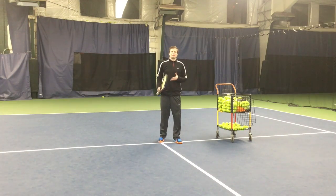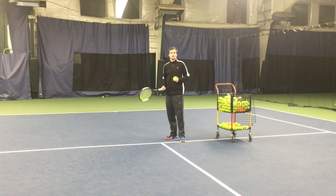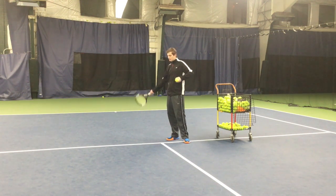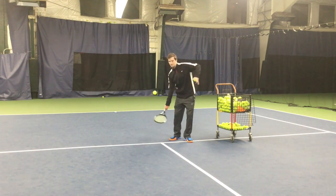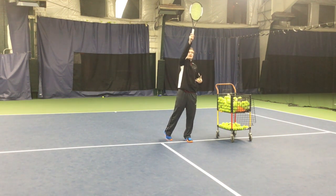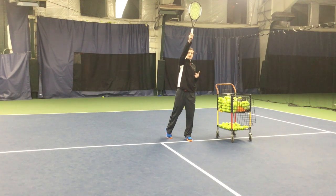You don't even need a partner. You're going to be about the depth of the service line or even closer to the net. You're going to start by just tossing the ball up so that you don't have to move to hit it. Start with your racket low, very short backswing. Contact, then finish as high as you can — your hitting hand at the level of the top of your head, and the hitting side of the strings facing your target. Hold every finish and check every finish.